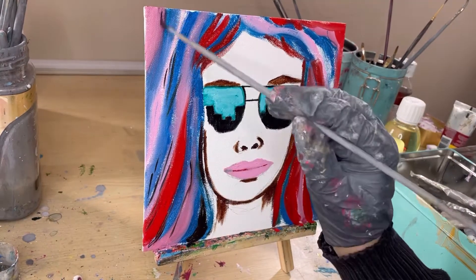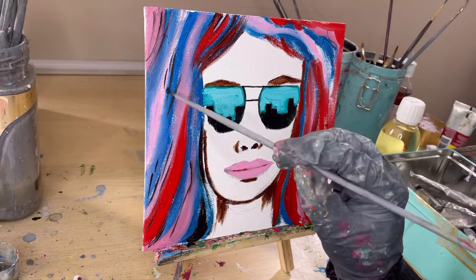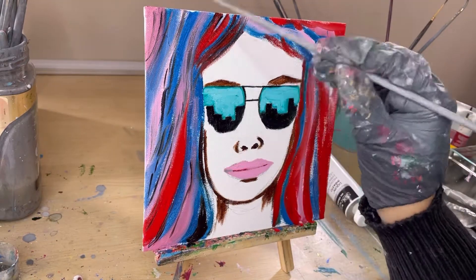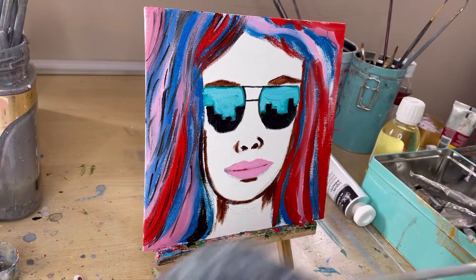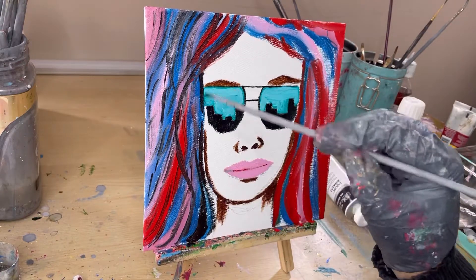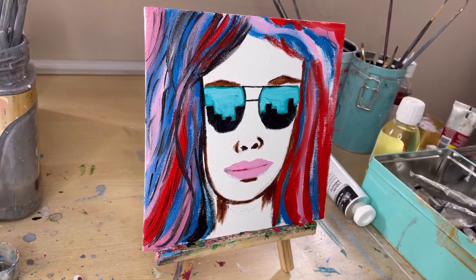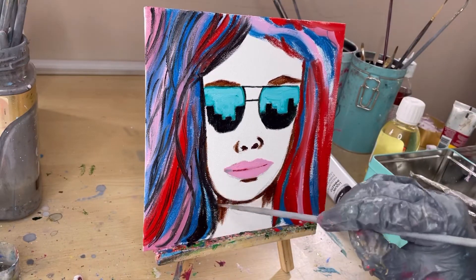Now I'm going in with mars black, just trying to add some dimension to the hair — creating these hair strands to see if this is what I'm wanting to do. After this I think I'm going to move on to coloring the face.